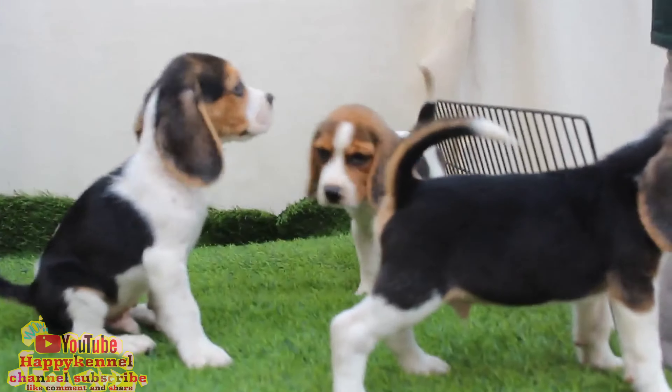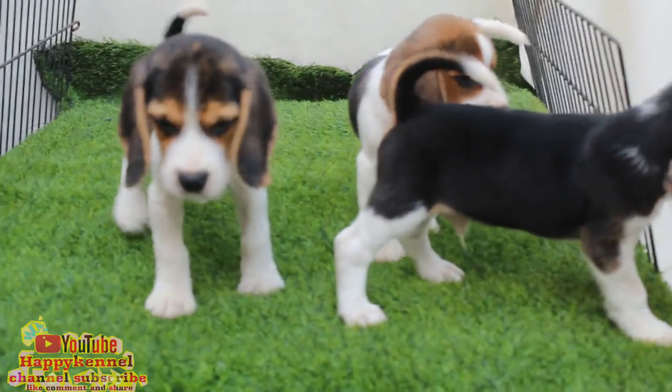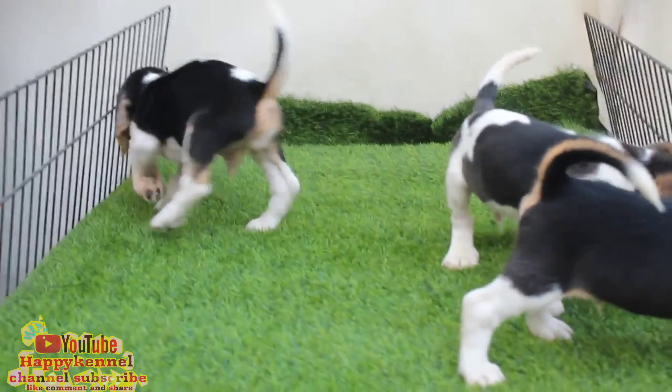Beagle male puppies, proper marking, 3x3 male male.